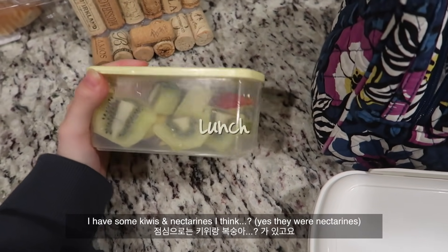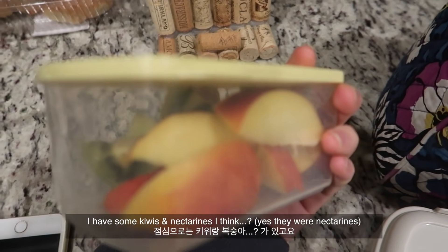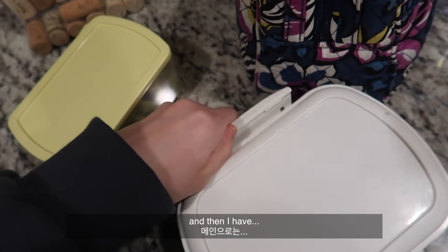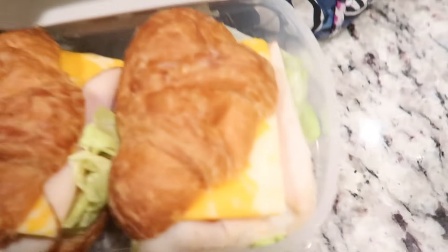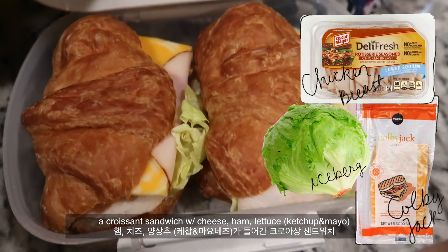For lunch I have some kiwis and a nectarine, and then I have a croissant sandwich with cheese, ham, and lettuce.